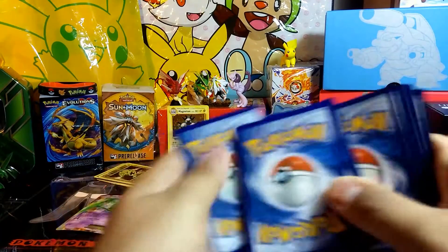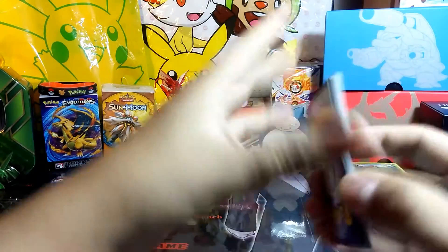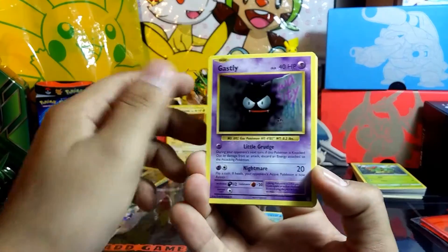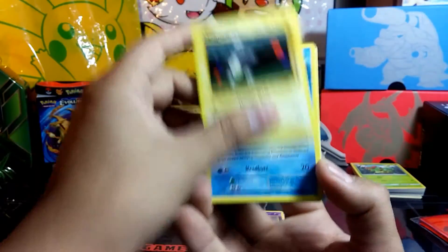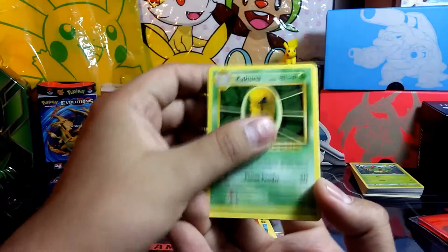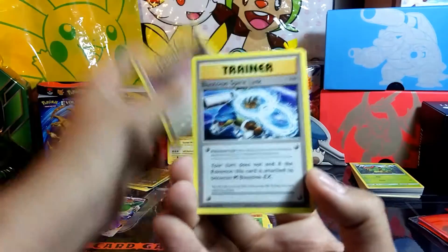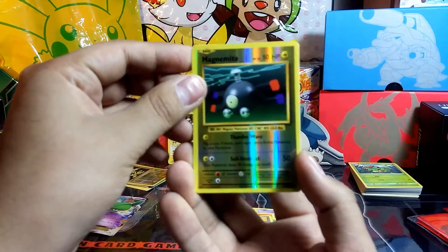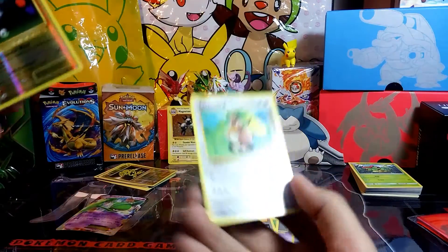Alright, three from the back on the second pack. Poliwag, Ghastly, Magnemite, Seel, Charmander, Kakuna, Energy Retrieval, Blastoise Spirit Link, reverse of a Magnemite. Our final card of this opening — Farfetch'd.